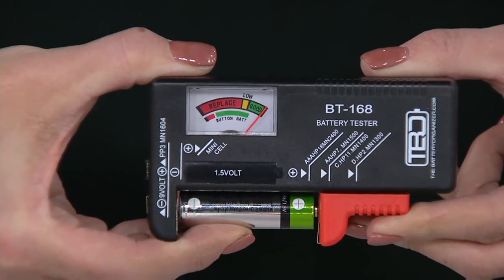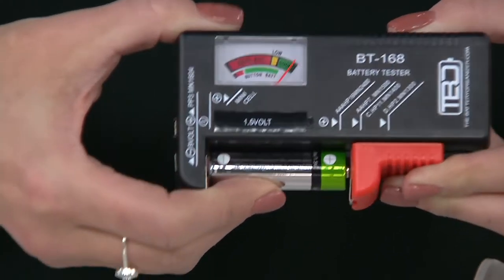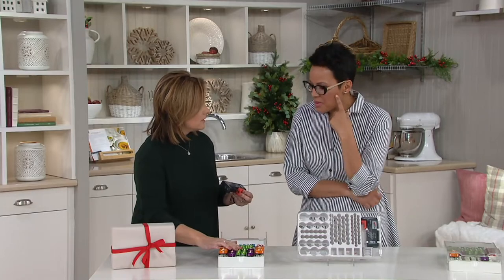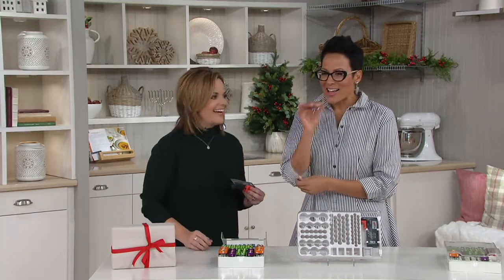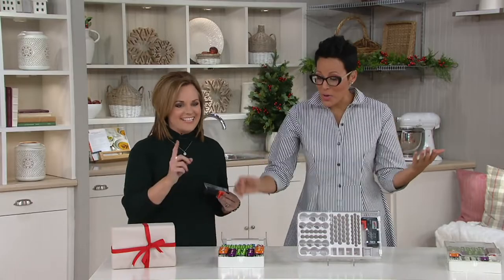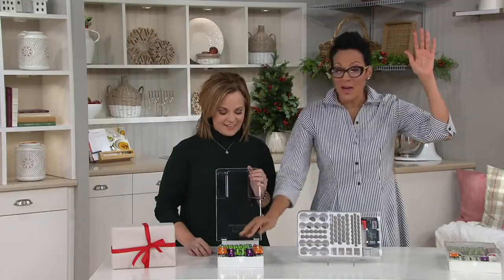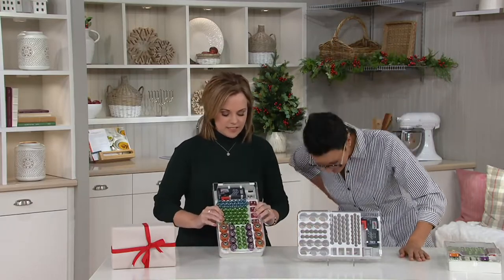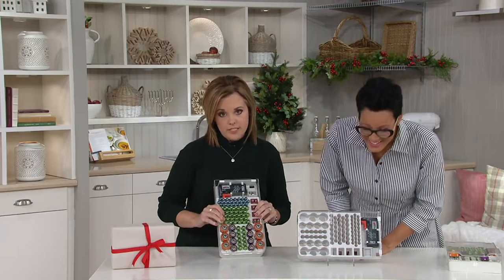Green means good, yellow means you're kind of losing power, and red means replace. We have Mr. Beams lights at our house, and do you know how I used to test batteries? I would lick them. That's truly how we grew up — that was how you found out if a battery worked. Who gave us that advice? My mommy!